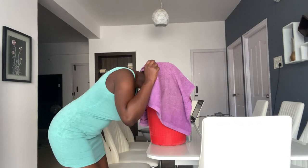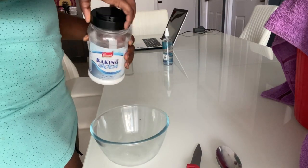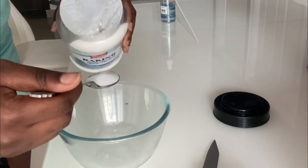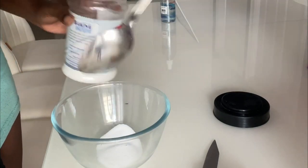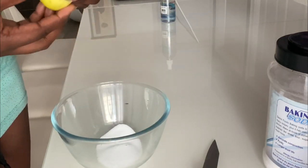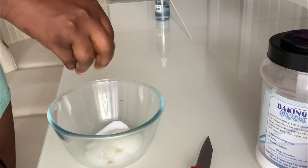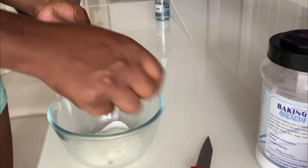Next, I use baking soda. I take a tablespoon full into a mixing bowl — just a tablespoon full is enough. Then I squeeze in lemon juice or lime, whichever is available. As you can see, it gives a kind of foam, so I use a spoon to mix it.